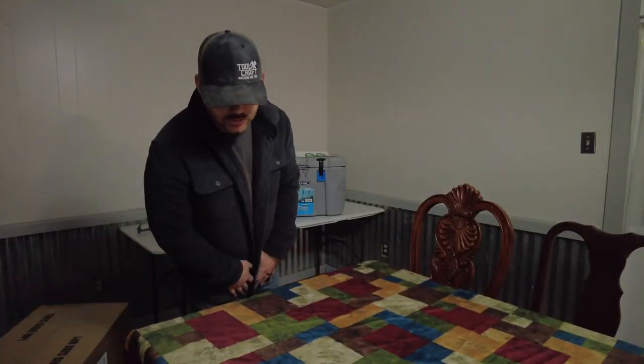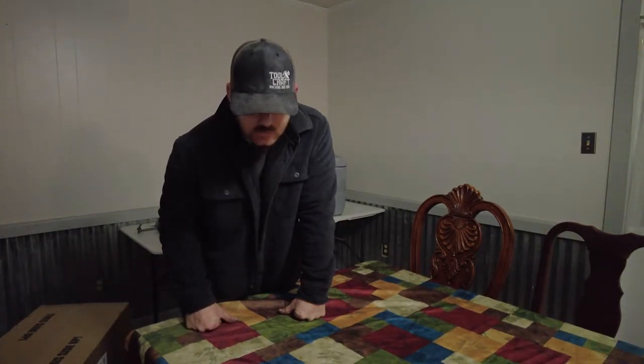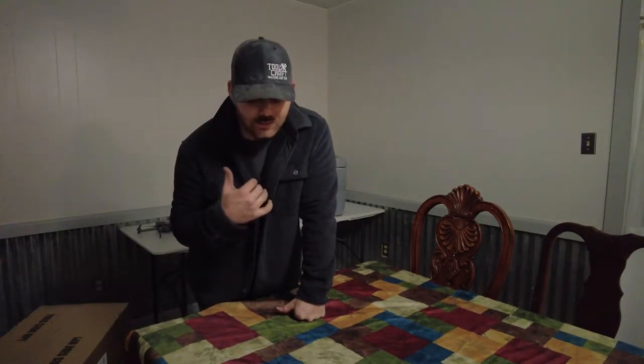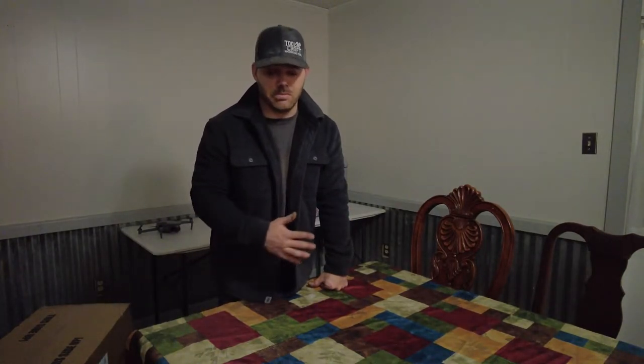Hey guys, I'm David from Folk City Overlanding. I just received this portable fridge and freezer. The reason I wanted to do this is because I don't have to worry about dragging ice out on the trail — it bounces around, it messes your labels up on your condiments, you got meat in your bags, your bags end up busting, and you got a bloody mess in your cooler along with your drinks, everything sloshing around while you're bouncing on the trails.